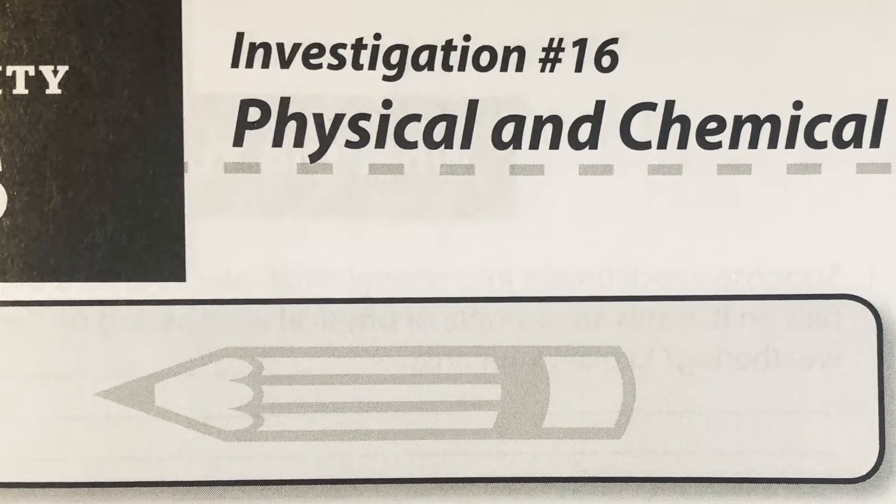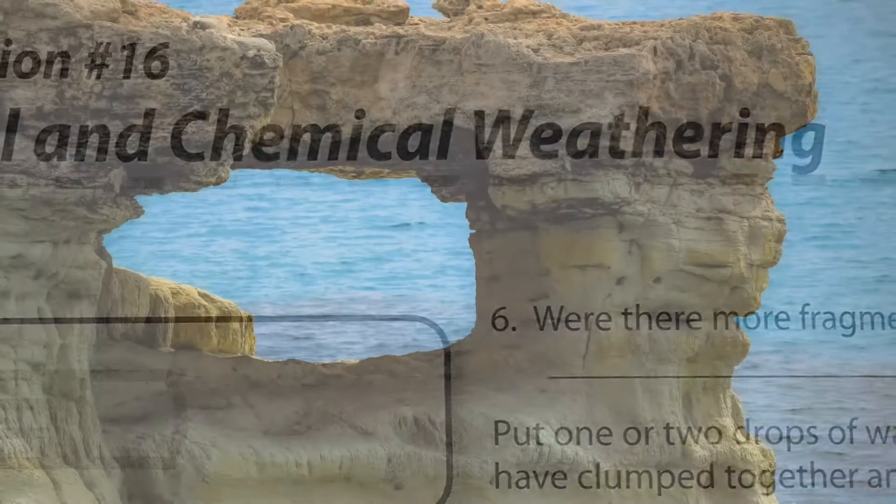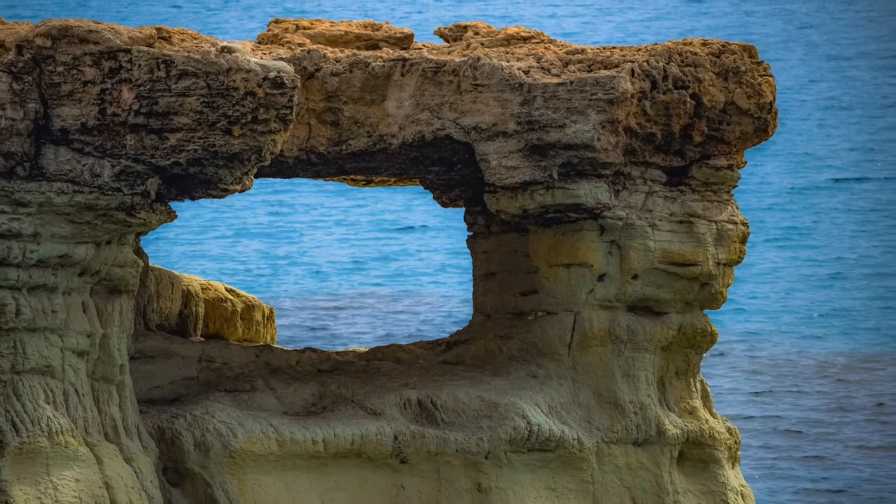This investigation will help students learn the difference between physical and chemical weathering processes. They should understand that erosion can occur very rapidly or very slowly.